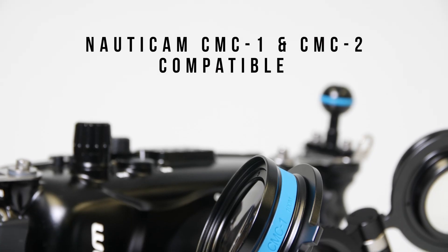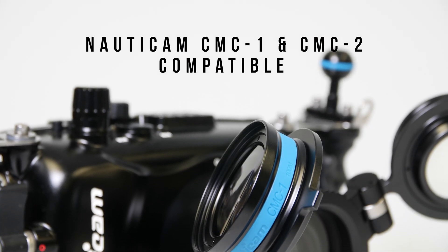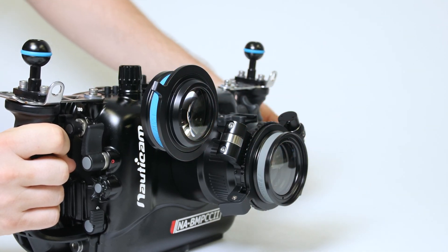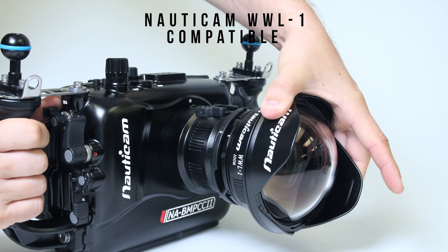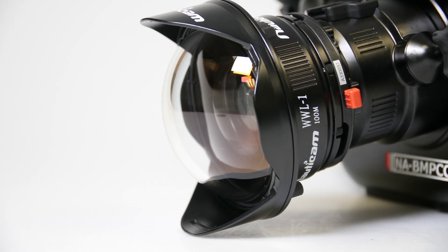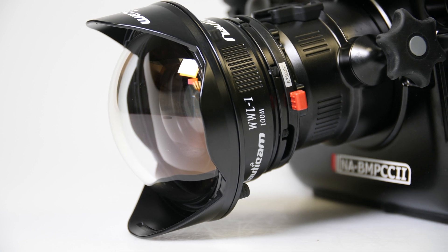You can also take advantage of Nauticam's water contact optics, such as the compact macro converter 1 and 2 for super macro imaging, or the wet wide lens 1 for an ultra wide and tack sharp 130 degree field of view with a 28mm full frame equivalent lens.